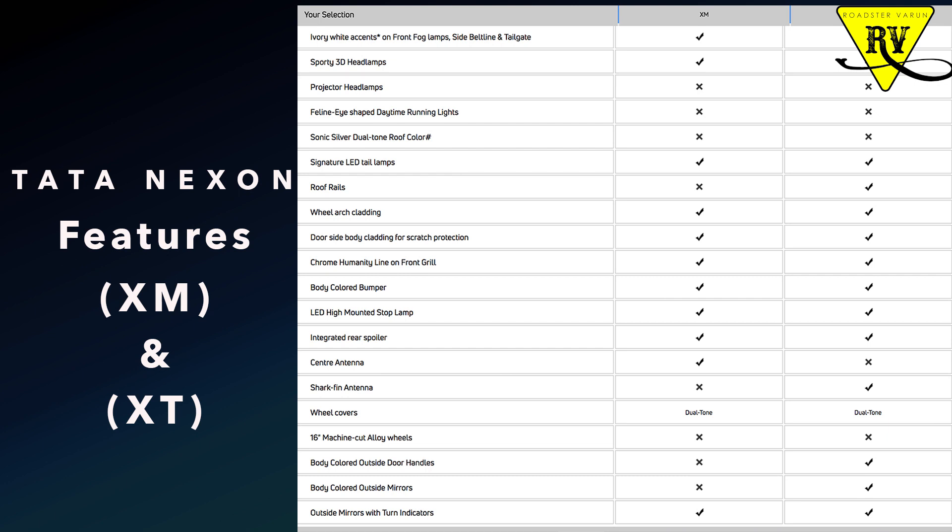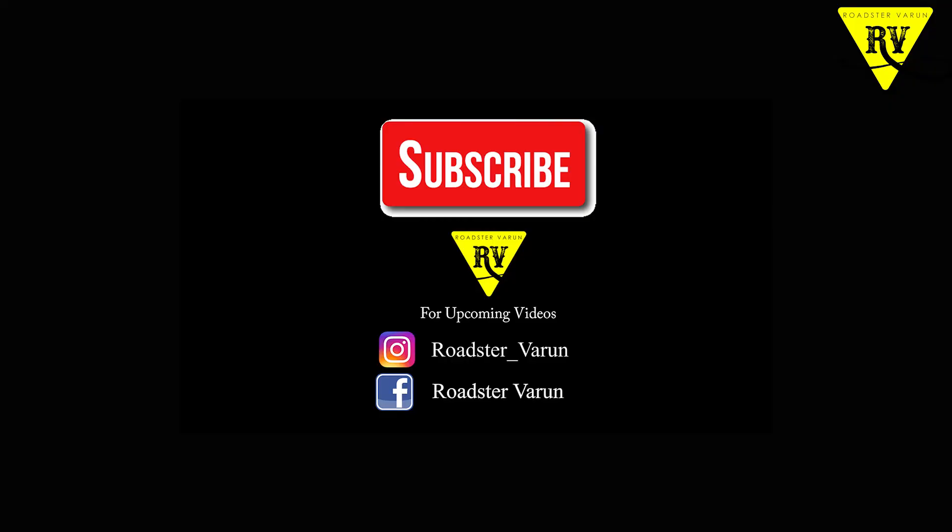If you liked this video, please like and subscribe. Click the bell icon and comment. Stay happy and enjoy your life — Roadster Varun signing off.